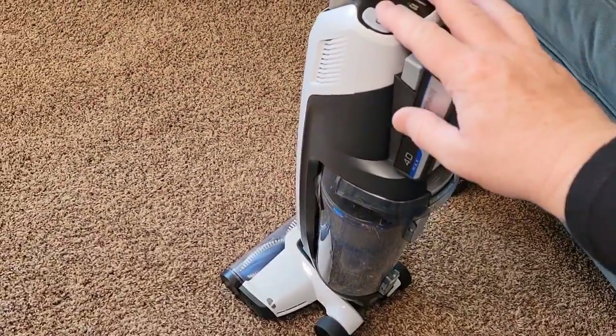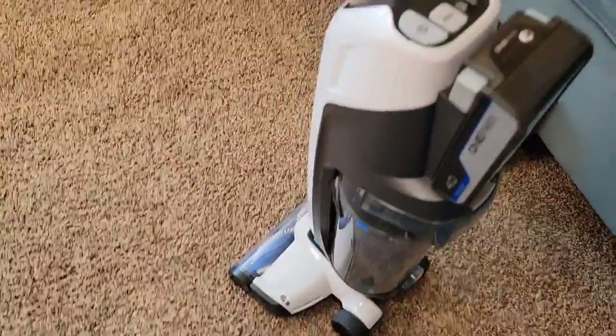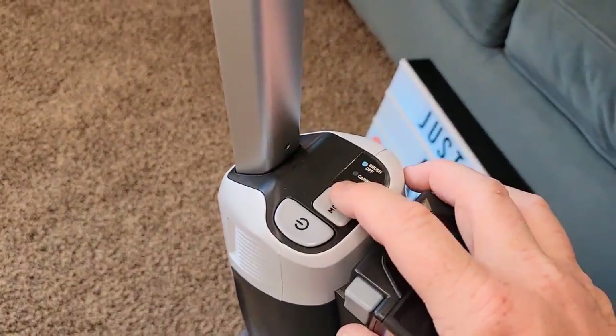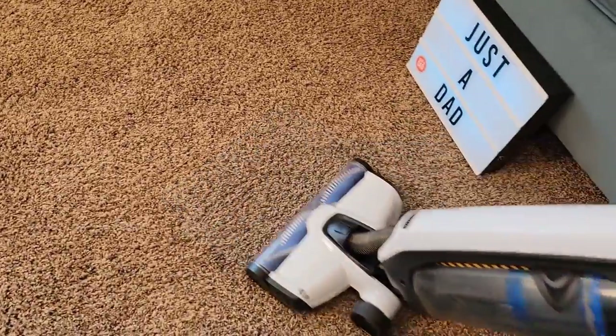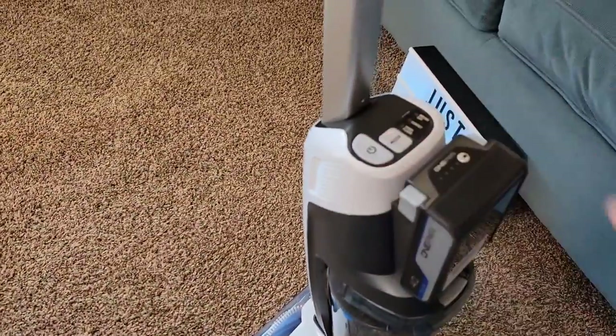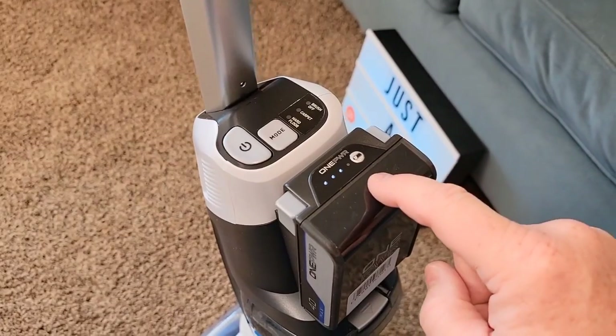Let's go to carpet — you can hear it's got higher suction and the roller brush is going to turn faster. Now let's go to brush off. Again, we've got that really high suction but the roller brush does not turn. And to turn it off, you're simply going to turn it off. Again, we can check the status of our battery right here.